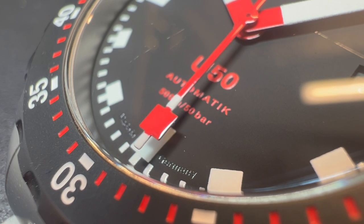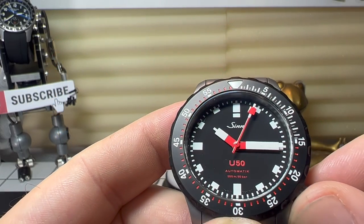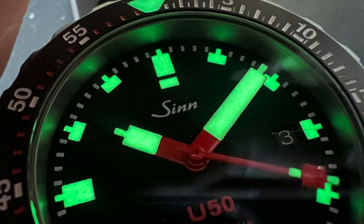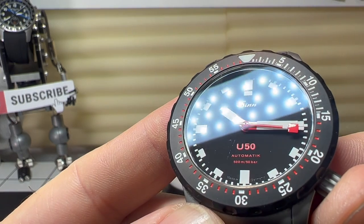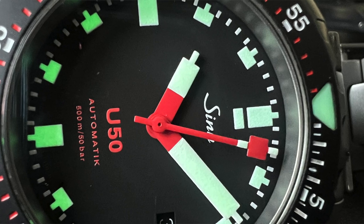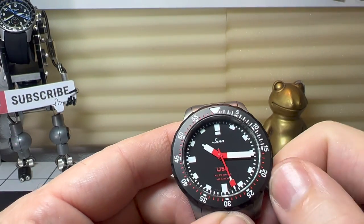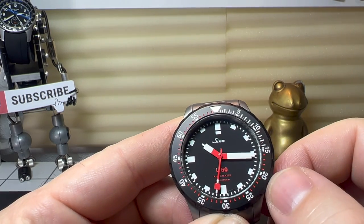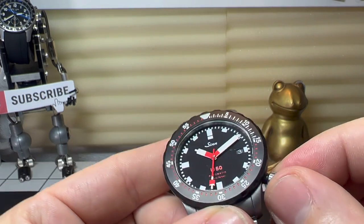I like the way they've got the gloss paint on there with the red, and then quite a bit of luminous material on both the hours and minute hand, as does the second hand. The minute track and hour track is printed but again full of lume, and we have that really nice logo down there — U50 Automatic and 500 meters. Even though this watch is only 11 millimeters thick, it's actually a 500 meter diver. If I just move that minute hand for a second, you'll also see we do have a date window at the three o'clock position, which is just nicely hidden.